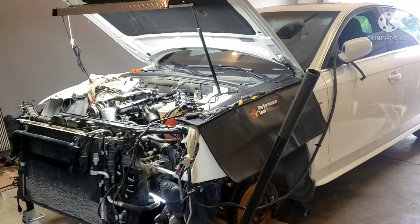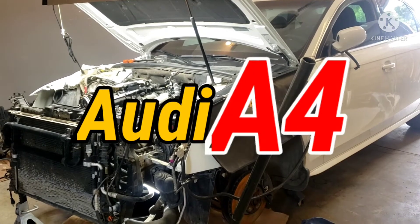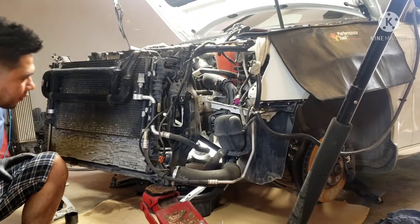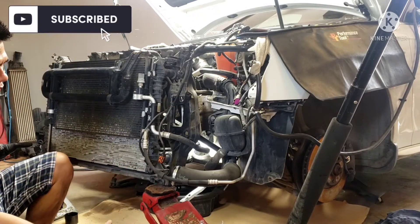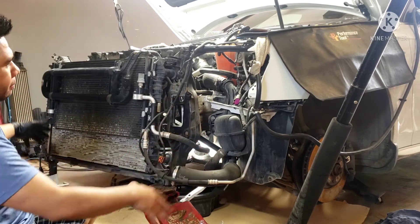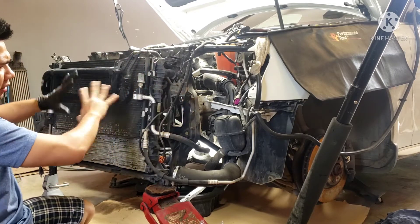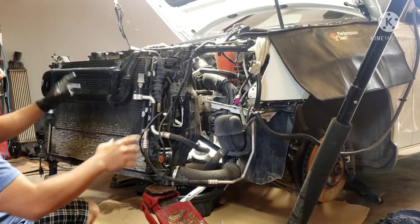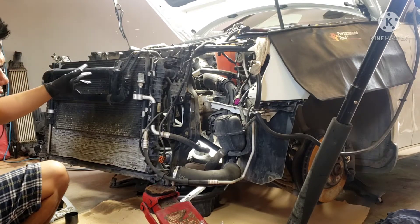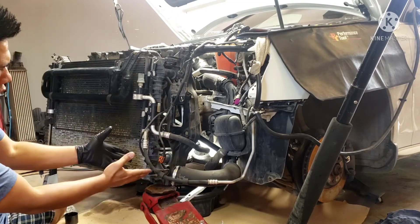Welcome back, we're back in the garage with this project Audi. Today I'm gonna show you how to drain the coolant. On this procedure, you don't need to take out the bumper or move the headlight — I took those off because I'm doing a timing chain and swapping the heads on this engine.